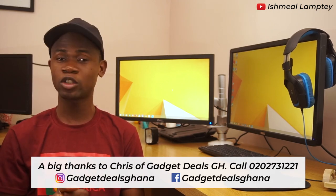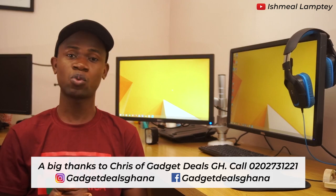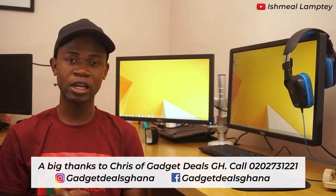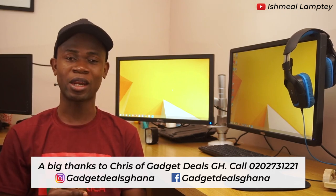So this brings an end to today's video. I hope you enjoyed Loretta's review on the Samsung Galaxy A50. I want to know your thoughts about her performance in the comment section below, and don't forget to subscribe to her channel as well as my channel. I want to say a big thanks to Chris of Gadget Tools GH for making it possible for us to review the Samsung Galaxy A50. In case you want any Samsung device, kindly reach out to them using the details on the screen and tell them I recommended you. Once again, my name is Ishmael. Thank you very much for watching — I'll see you in the next one.